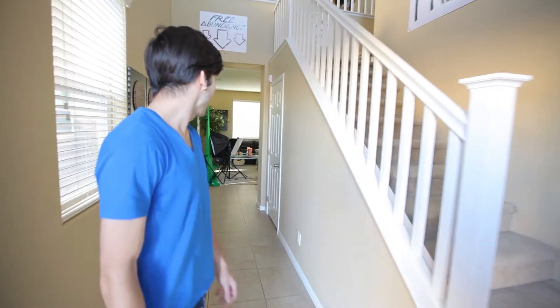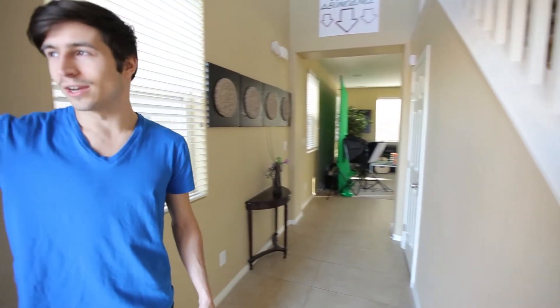Hey guys, welcome to our behind-the-scenes channel, Just Two Guys Bits. This is the headquarters of Just Two Guys Creative, as well as our new friend Mike Williamson Productions. When you enter, you've got two things going on.